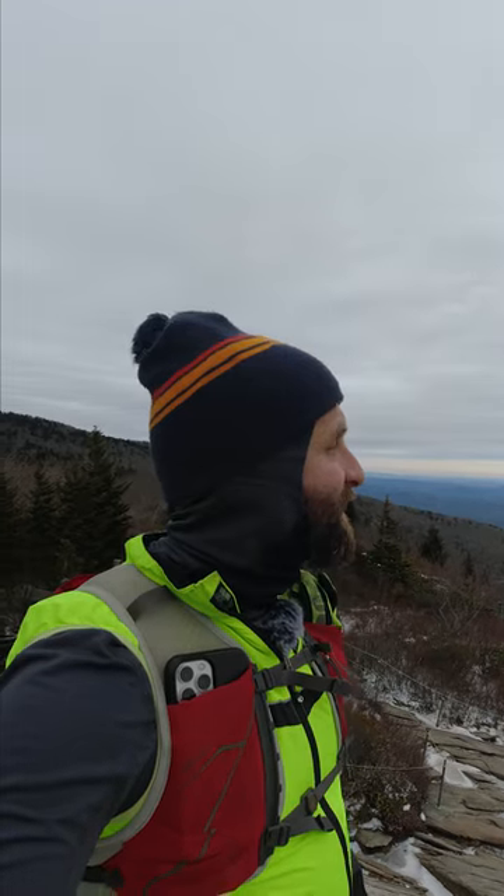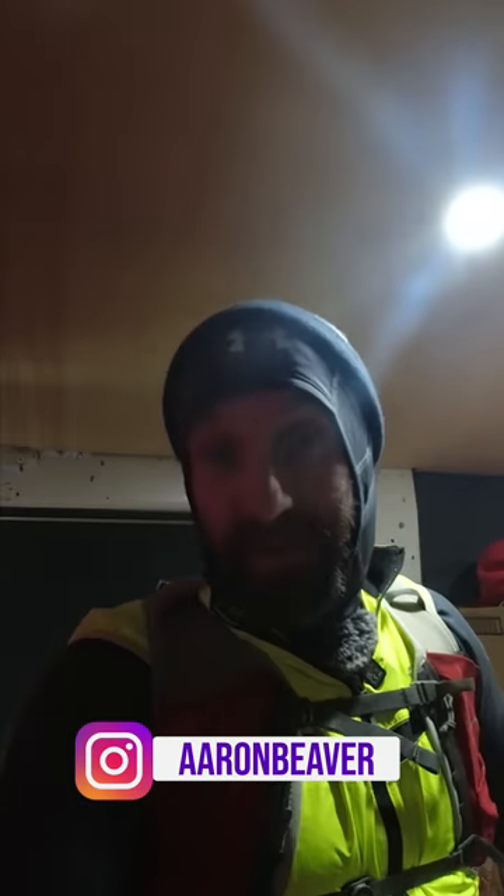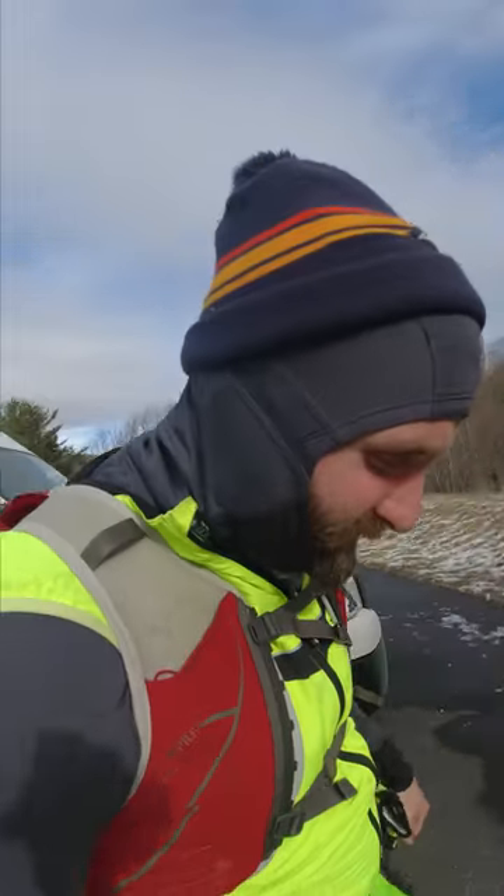Oh man, it is so peaceful up here. I'm going out for a run in the mountains and I figured I would give you five tips that may be useful in running in cold temperatures — very cold temperatures, snow and ice on the ground. I'm at the Blue Ridge Parkway, but I gotta tie my shoes.